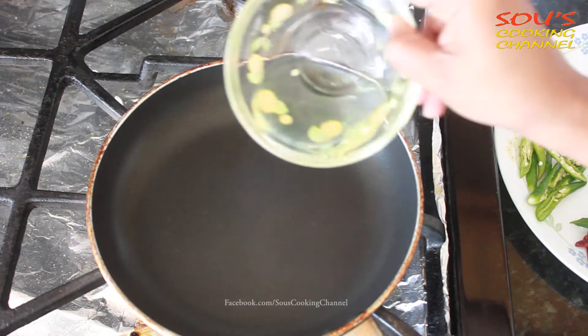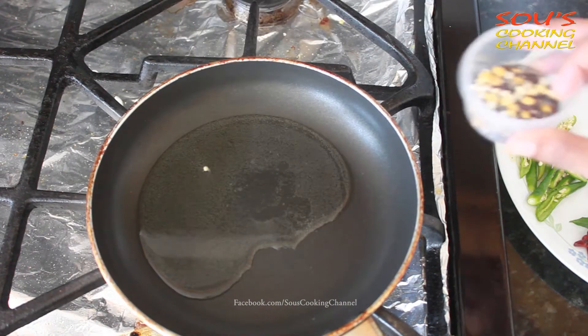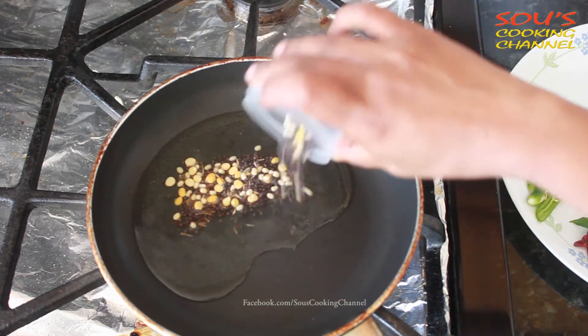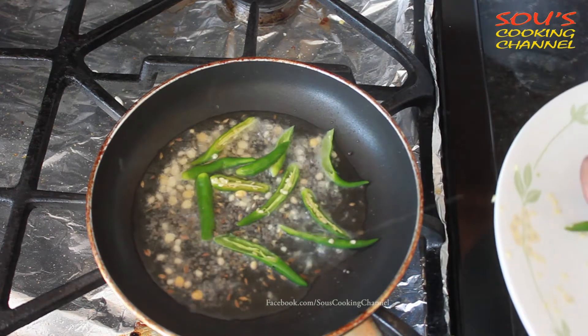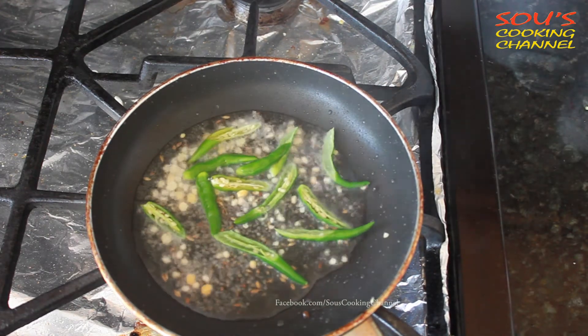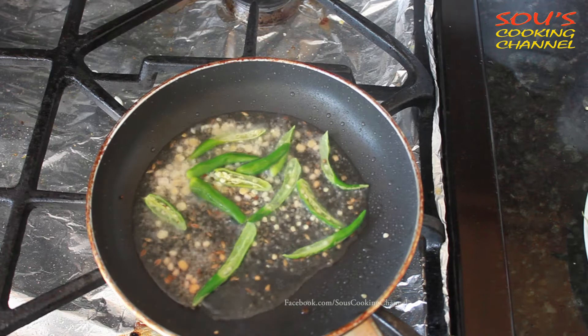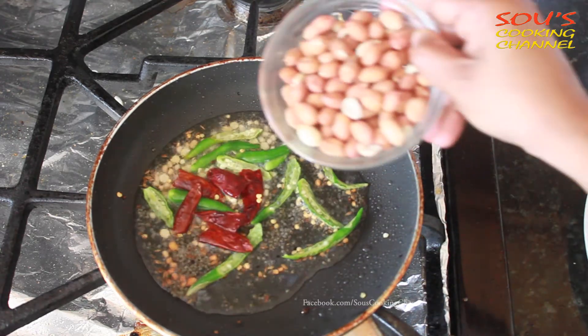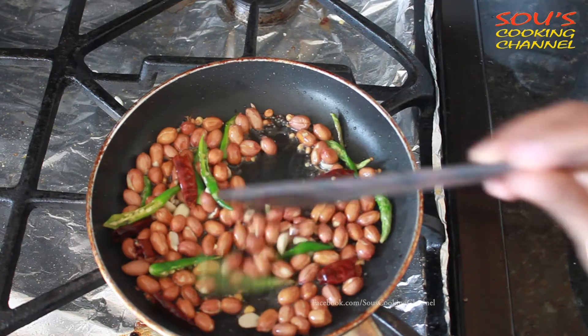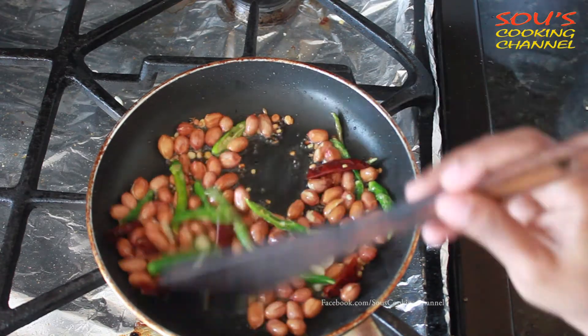Once the pan is hot, we need to put oil, then add seasoning seeds, then add green chilies, red chilies, and peanuts. We need to fry the peanuts until they are fried well.